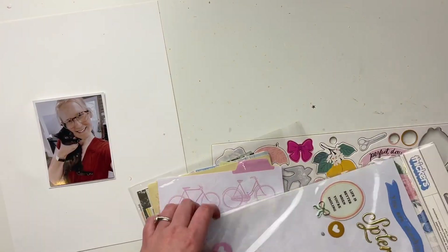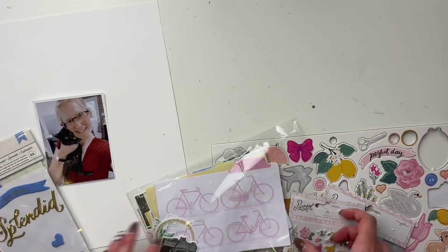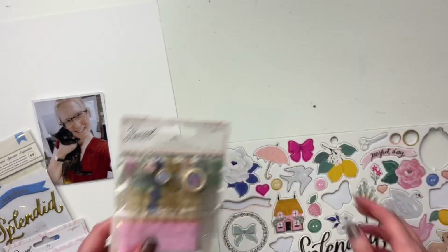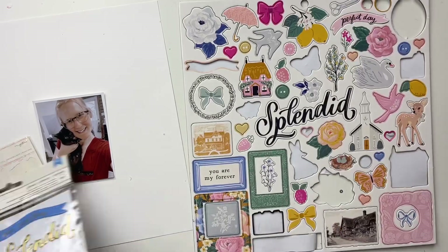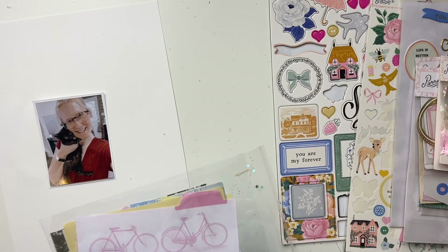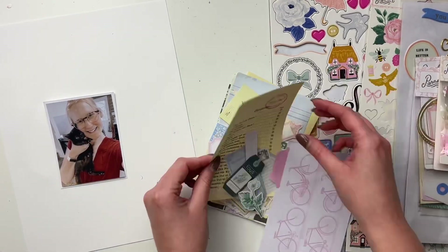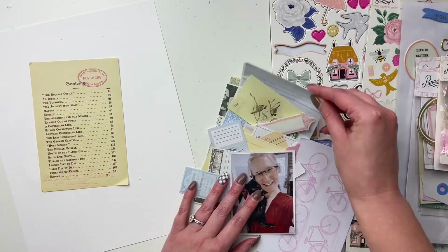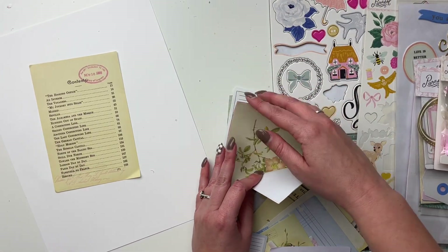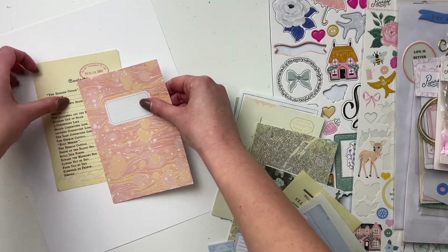Hello friends, welcome! It's Rachel here and today I am sharing a scrapbook video using the Maggie Holmes Parasol collection, which is such a beautiful collection. I'm showing you what I'm working with here. I have been playing with it a little bit — you wouldn't have seen any videos of that here on YouTube — but I've been sneakily playing with it because it's such a cute collection and I think it'll last me a long time.